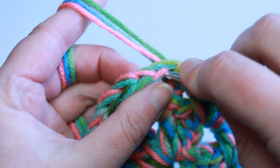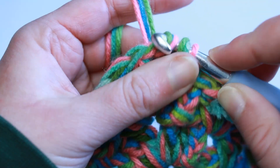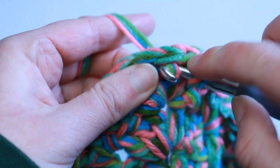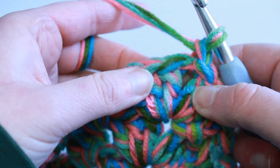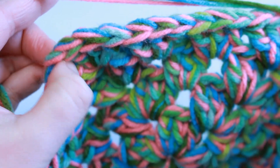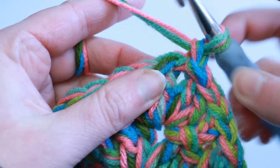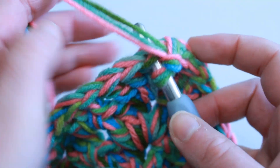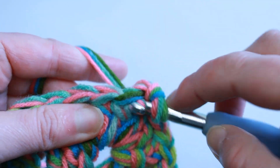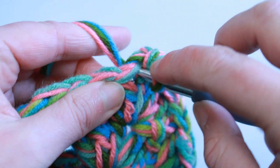I finished up with my fourth round. Slip stitch into the top of that beginning chain three — we've got a nice size granny square. You can count your rows: there's round one, two, three, and four. Now I'm going to start working the sides. To get to the side, slip stitch into the next few stitches to get to a corner, then slip stitch into that corner space. Chain one, and we are going to work into every stitch all the way around — just single crochets, no chaining.